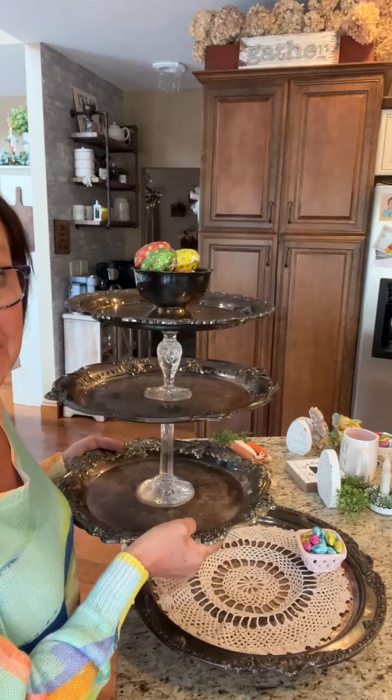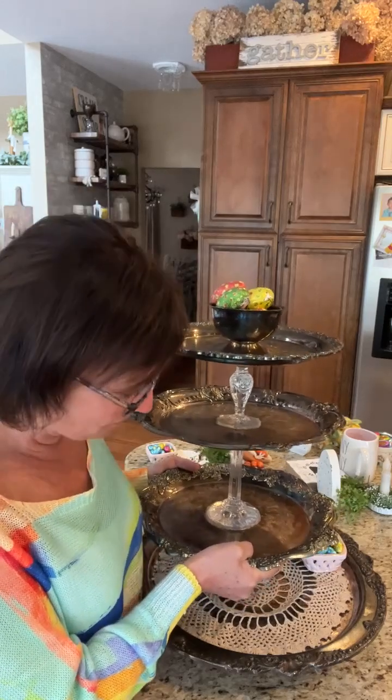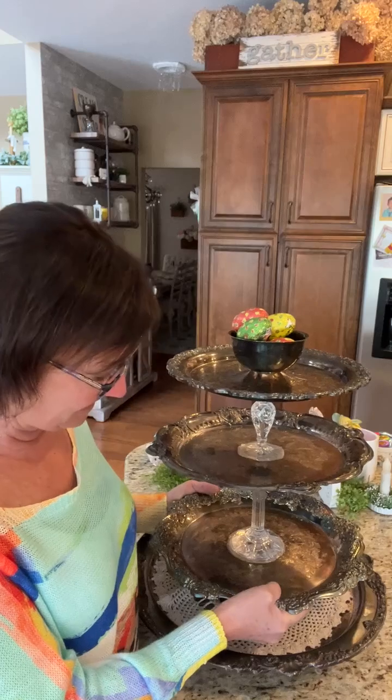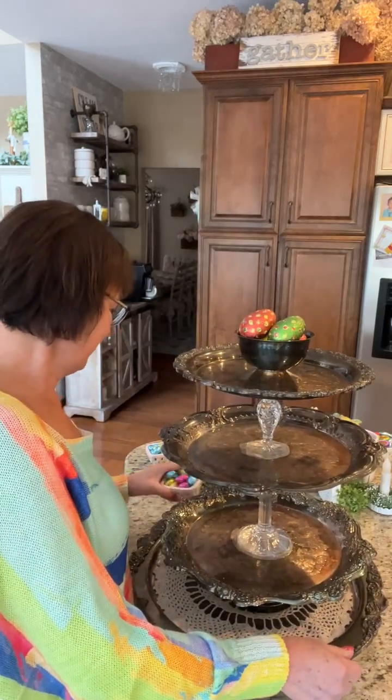I have my silver turner here. I have one of my little baskets on there already, so I am just setting this on top of it. If I want to change what my tiered tray looks like, I could turn it around. Let me put my little basket on there.